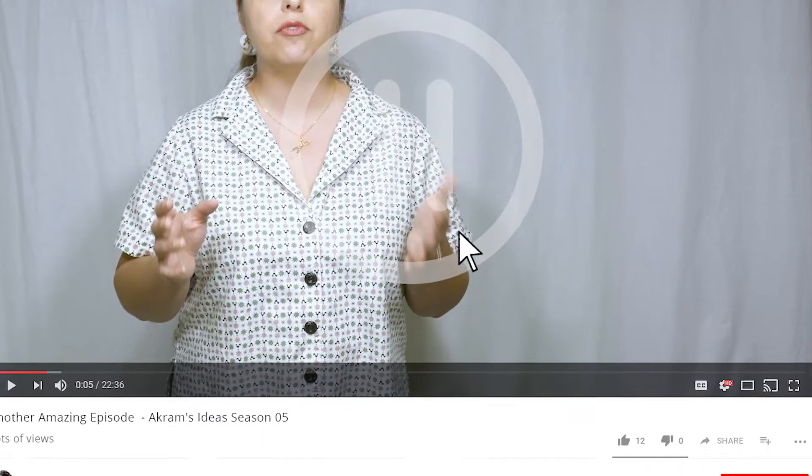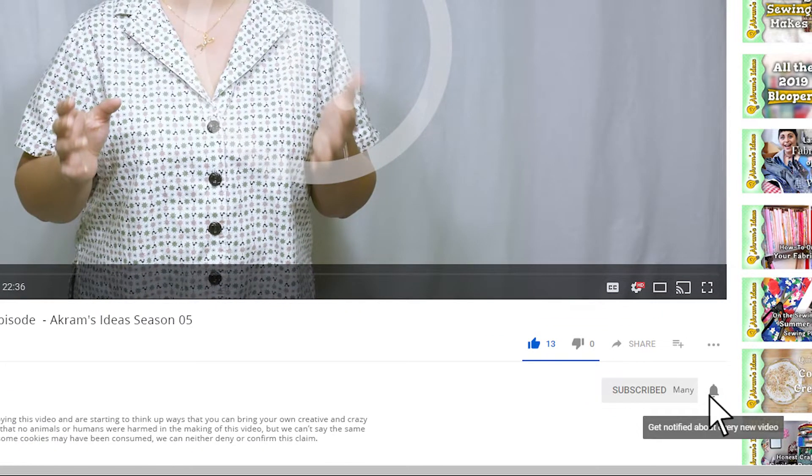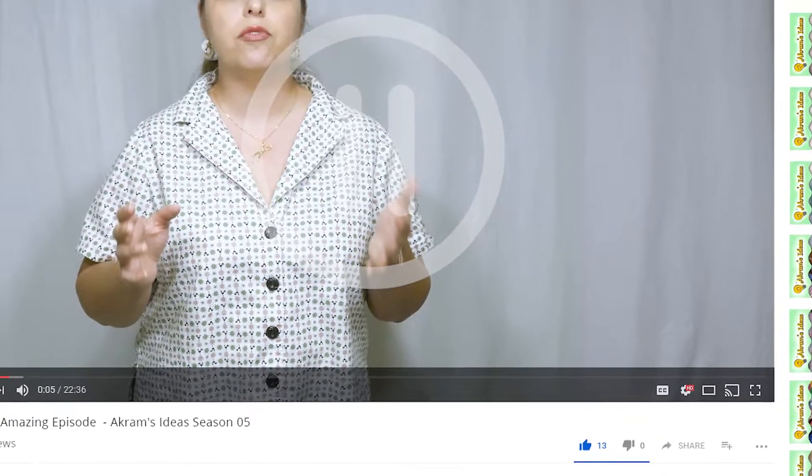To see more episodes like this, be sure to click the like button, subscribe to Akram's Ideas, and hit the bell icon to get notified of new episodes. I ended up doing a broad back adjustment in the upper back, just to about this point. I cut the pattern and shifted it over, and that seemed to work — while keeping the back bottom pieces at the 18 so that I didn't add anything extra in the center.